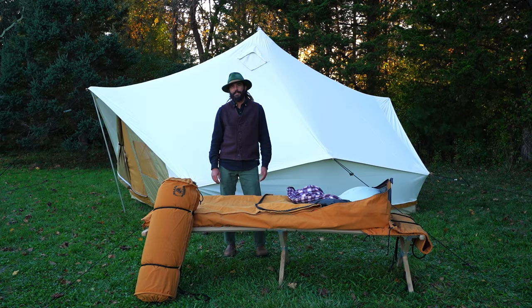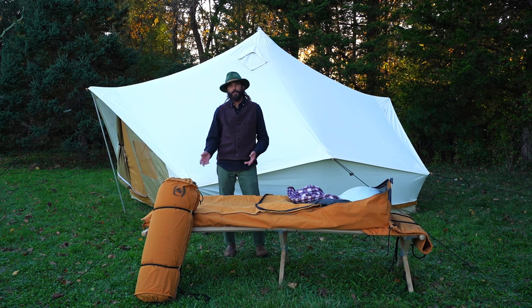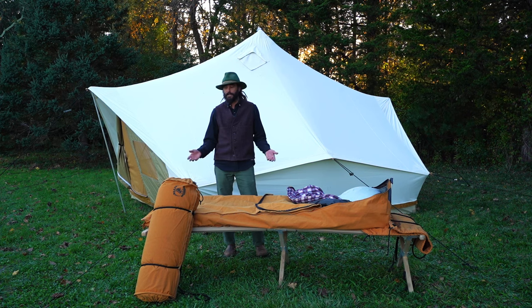Hey, I'm Dennis from Ellis Canvas Tents and I'm here today to talk about our Cowboy Bed Roll. This is really one of the products that helped launch Ellis 30 years ago, and we've been working with our cowboy customers for the last three decades to learn what they needed from a sleep system — what works, what doesn't — and this is really the total package of everything that we've learned in that time.